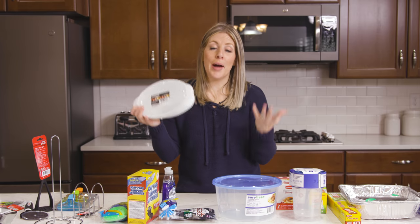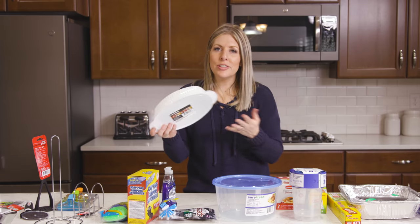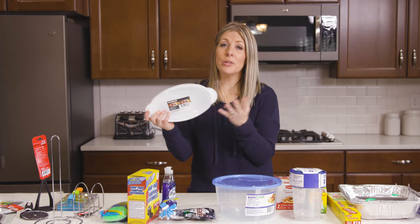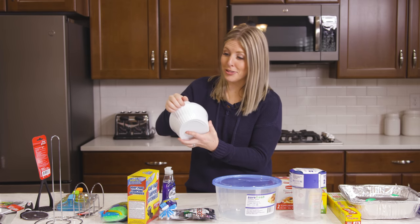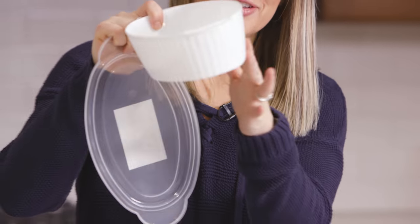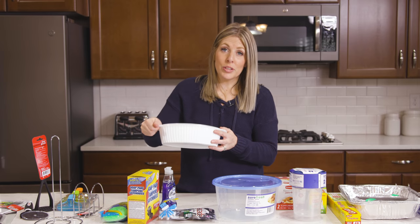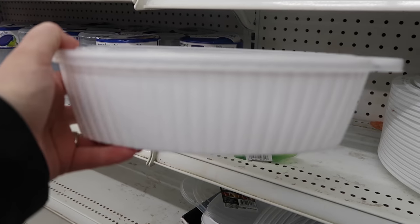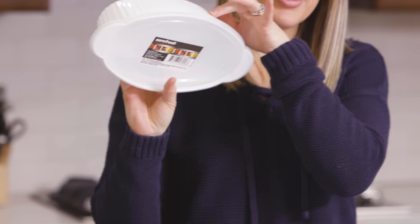Number nine — they have all kinds of microwavable containers that are perfect for bringing dishes to potlucks or somewhere you don't really care if your container gets left there, because it's only a dollar. This one is microwavable and really cute. I love the design on it and the lid stays on really well. They have all kinds of different sizes and different styles, so make sure you go check these out.